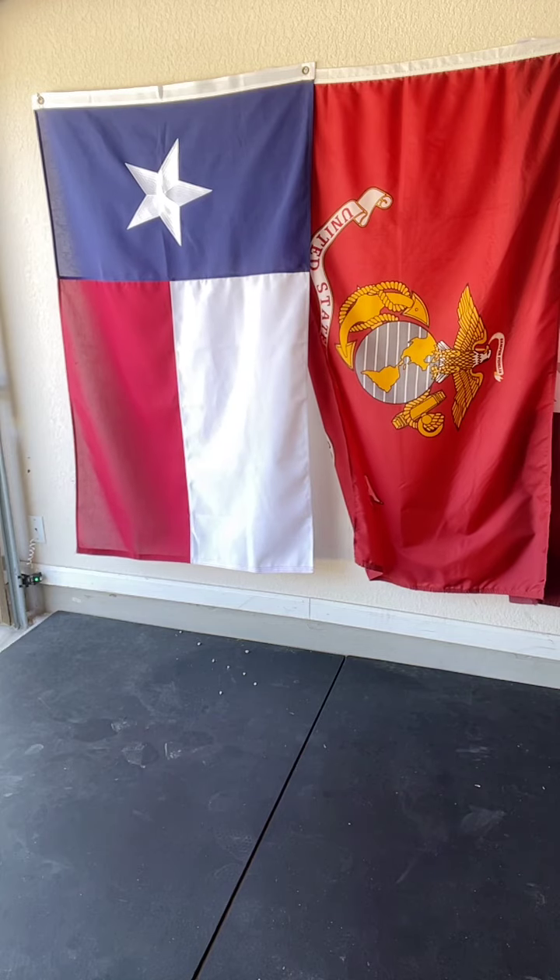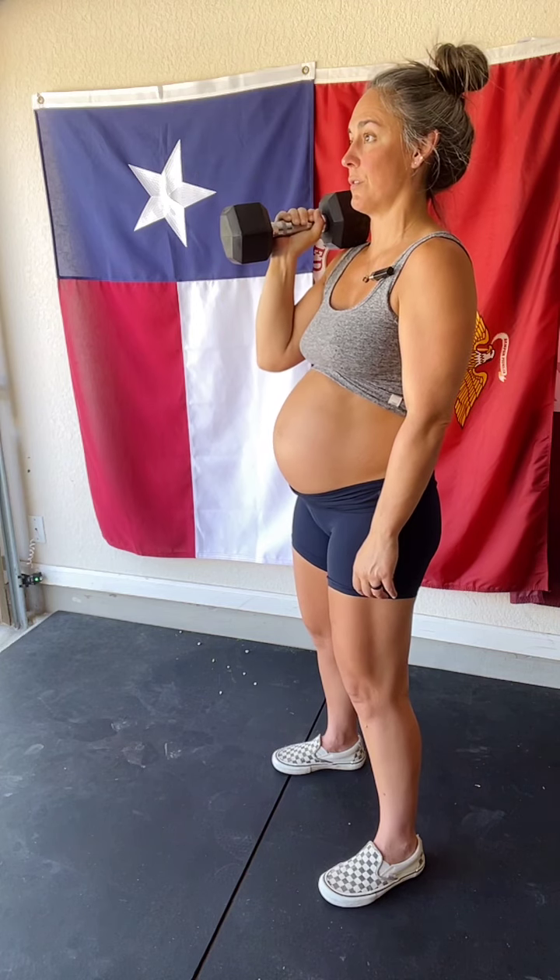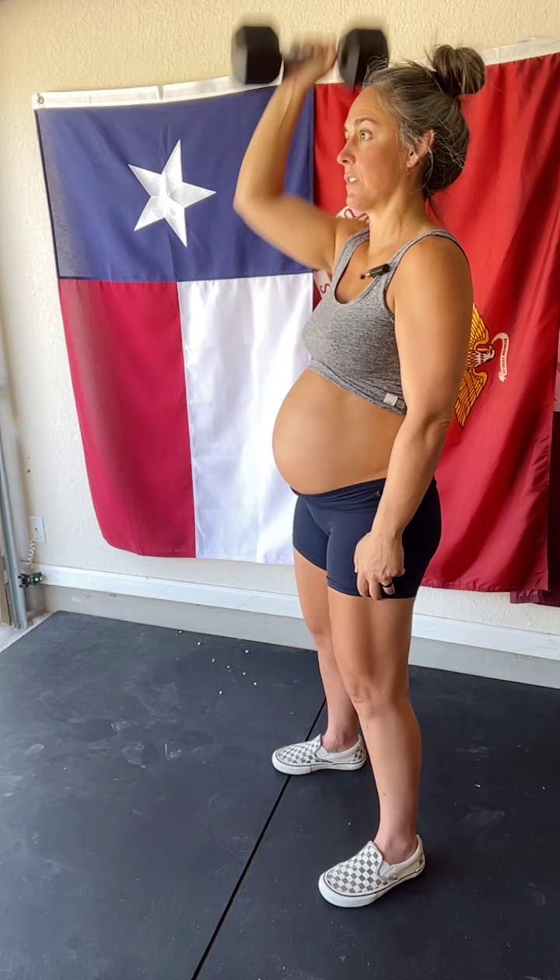Now let me grab a little weight. Same thing — if we're adding load, we want to find that neutral spine position first. This is a beautiful core exercise: I'm simply holding a load — you can use a kettlebell, two dumbbells, whatever — and I'm challenging the system. If I want to go into a strict press, I'm going to move on the exhale, thinking about my belly being hugged by these hip bones and the lower rib cage.